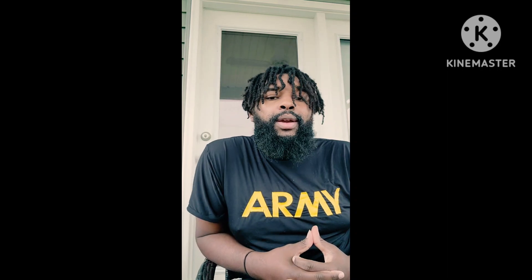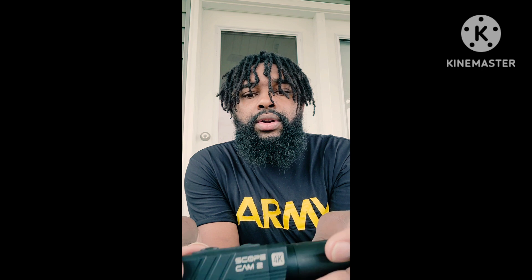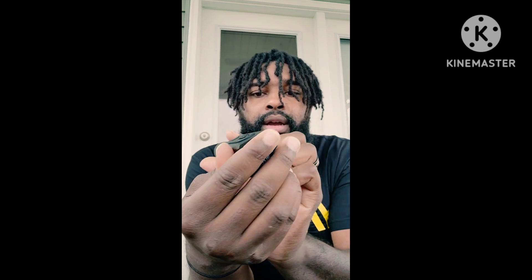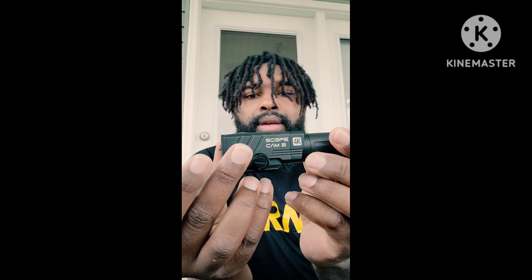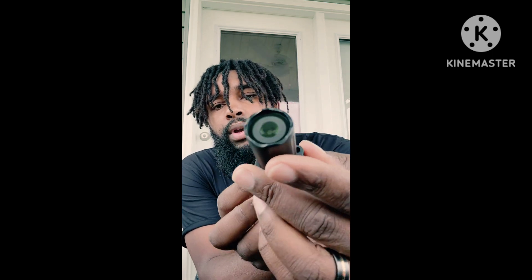A lot of reporting from 100 G's Army — it's your boy 100 G's, also known as Greg. What is up? So I got this new thing, it's called the RunCam Scope Cam 2 4K.